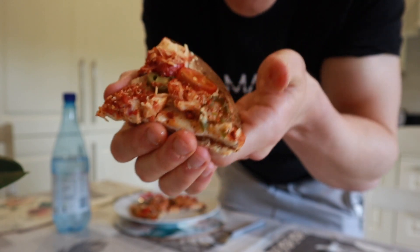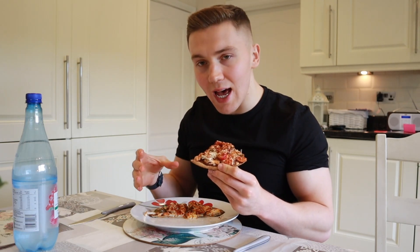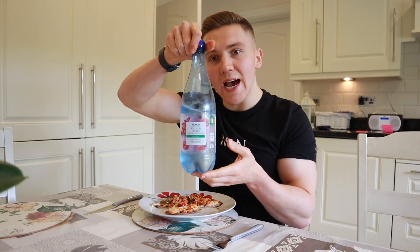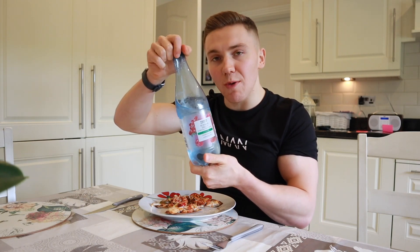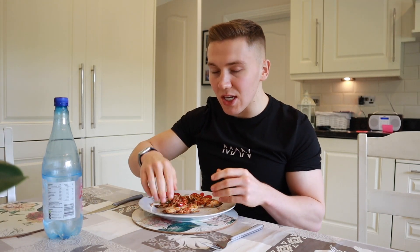Moment of truth — is this going to taste as good as it looks? This is so good. It's not the most voluminous of meals, but if you are in the mood for a treat and you don't have a lot of calories, it is a very good option. I'm a big fan of drinking sparkling water with a lot of my meals because I find it helps fill me up. This one is summer fruits flavour from Tesco — my favourite. It's a really good idea even if you're not having a huge voluminous meal because it will help you feel fuller by the end of it.